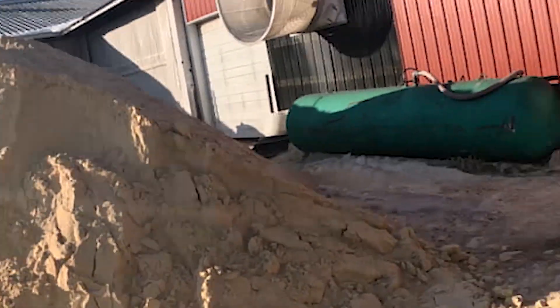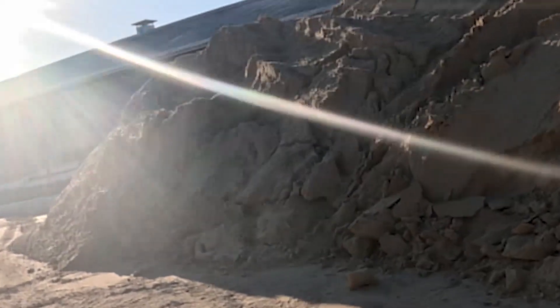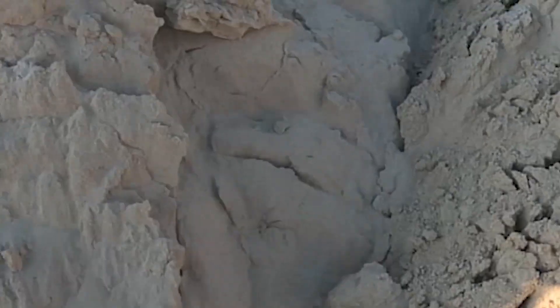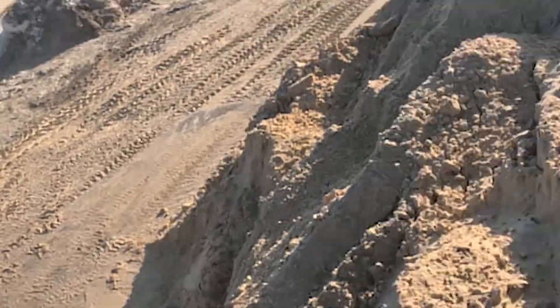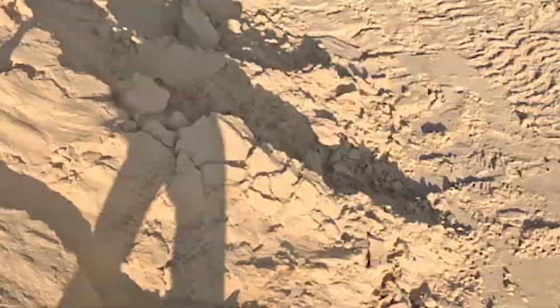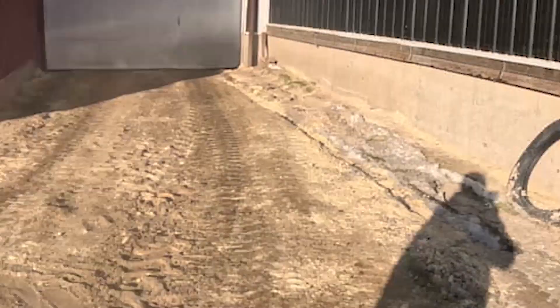Right here is our other sand pile, right between the two barns. It's not quite as big as the other one but there's a lot up there. This is right where my uncle will bring it into the barn — he just opens up that door and drives in.